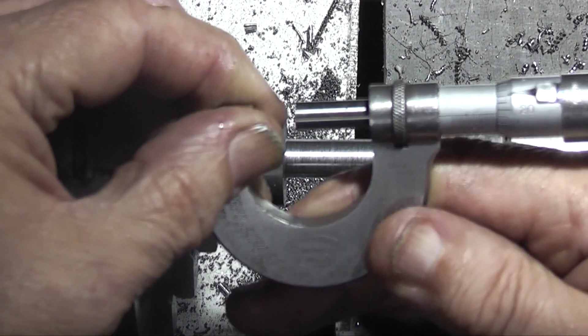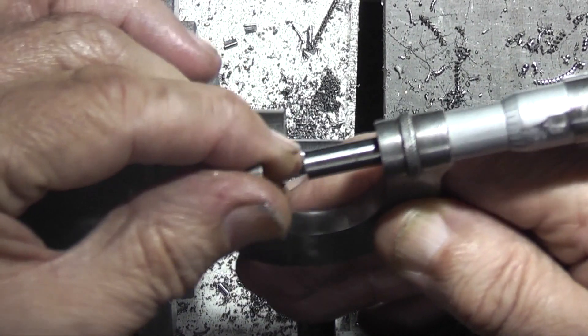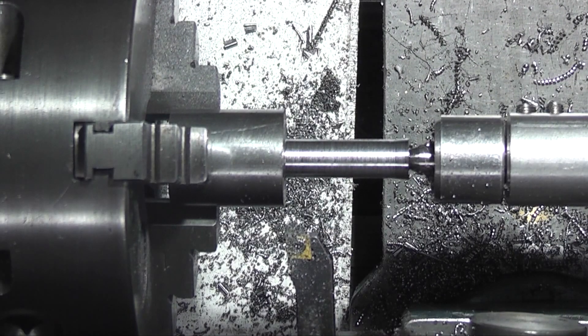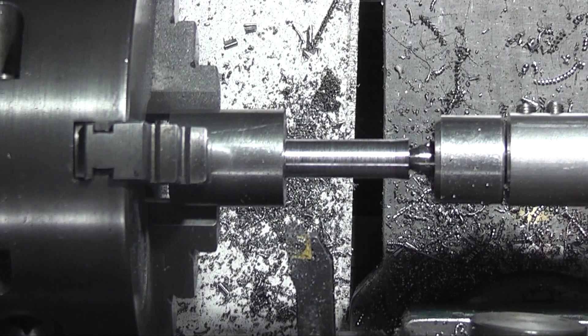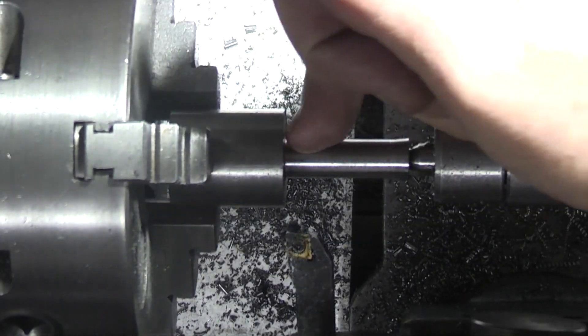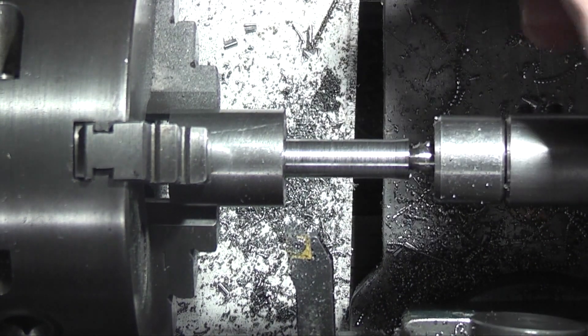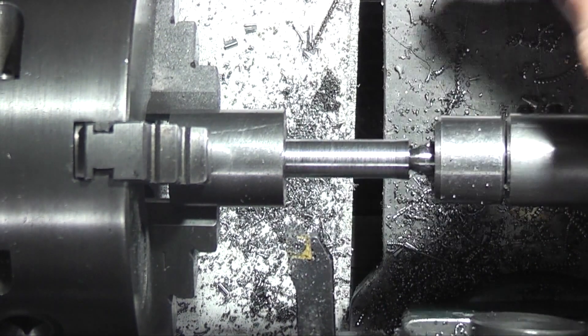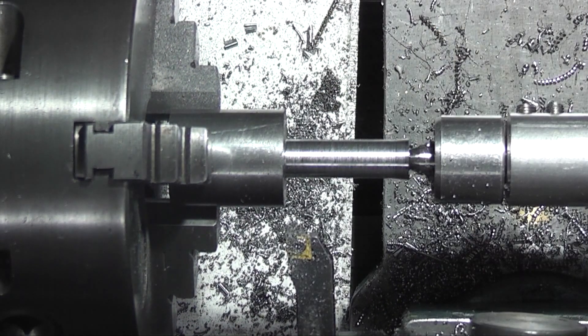This one's now 0.395 — 10.033 — so it's just a thou over. What I think I'll do is face the end, leave that as it is, it can be polished. And remove the centre and just blend this bit on the end in where I can't get in because of the centre.